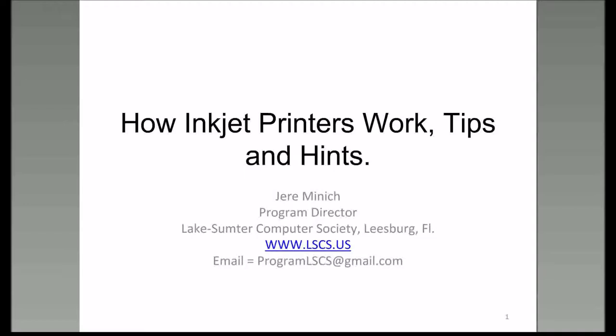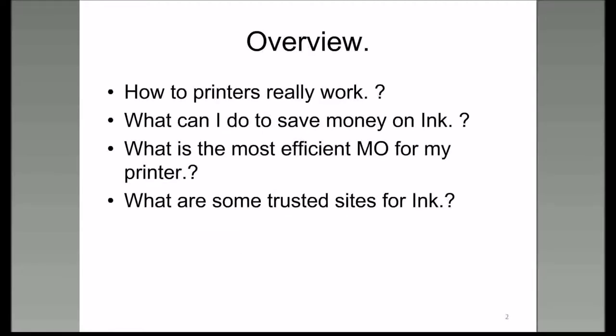That's the essence of what I'm going to talk about for the next hour. I try to maintain a level of speech that fits everybody—if I talk too fast, please raise your hand. The overview: I want to talk about the modus operandi for my printers and how you can do the same, but first we need to understand some terms that go along with inkjet printers specifically.